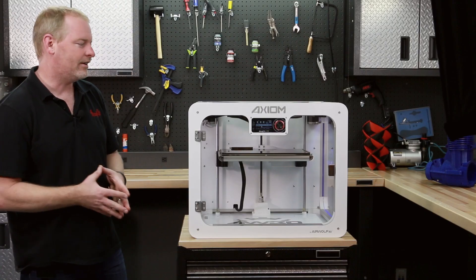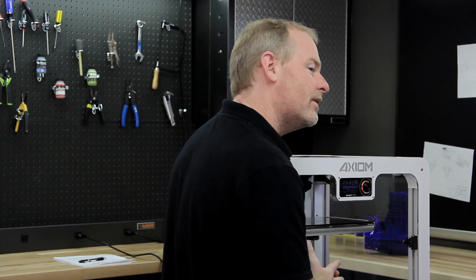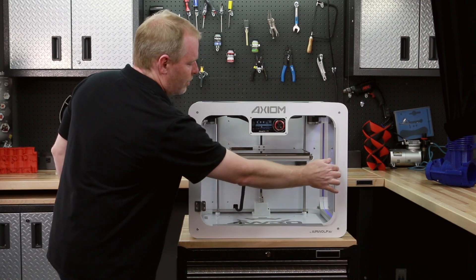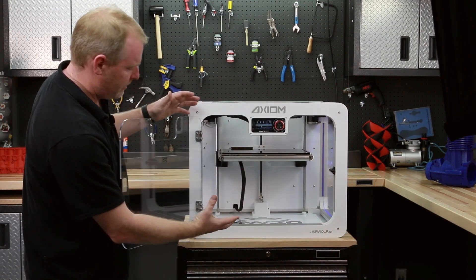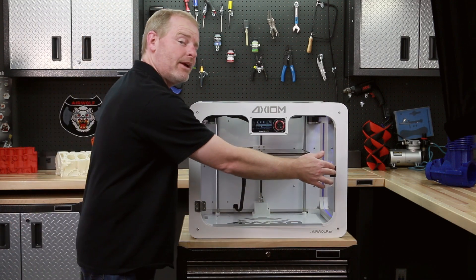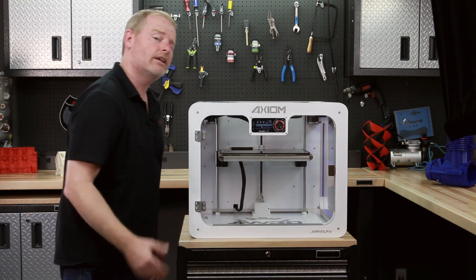The first thing I want to talk about is you just unpacked the printer. Let's make sure that it's ready to print. First thing we'll do is open the front door and make sure that it's entirely free from obstructions. We've got a nice open environment in here because the bed will move up and down as it auto calibrates itself.